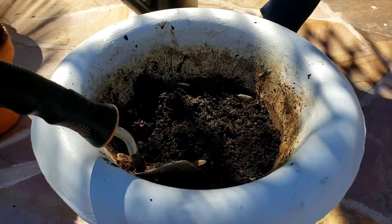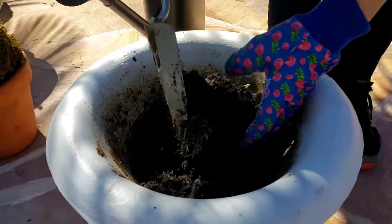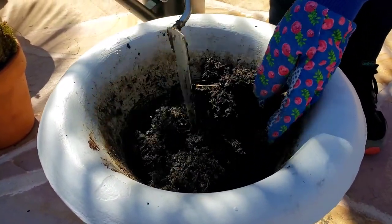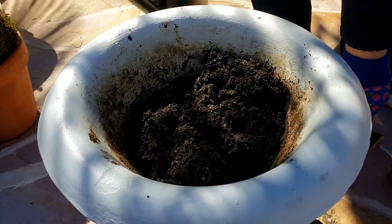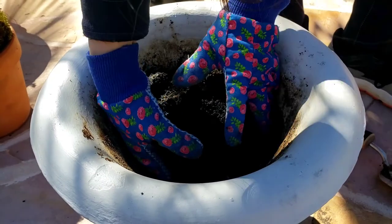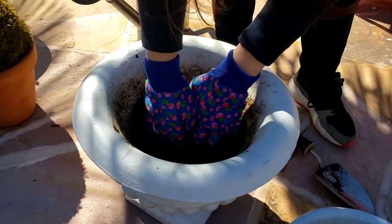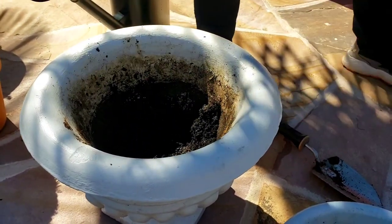To get them to stick I need them a little longer. Since I'm already redoing the whole thing, I'm going to replace all the soil too — it's always a good idea to have fresh soil for new arrangements. So I'm just taking out the whole thing.